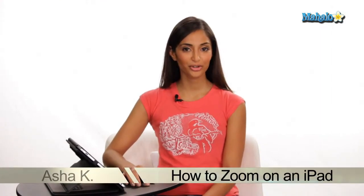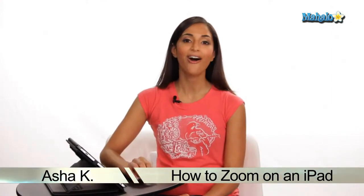Hey everyone, I'm Asha Kay, your tech guru. Today I'm showing you how to use the multi-touch zoom function on your iPad. The multi-touch zoom function is just another way of saying how to zoom in and out on the iPad.